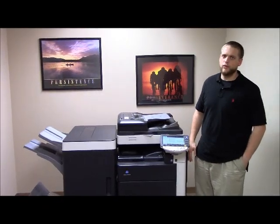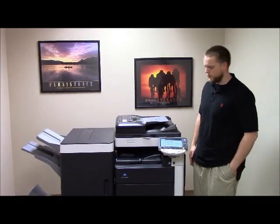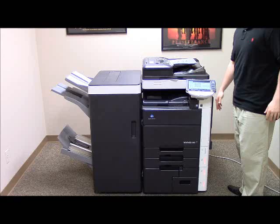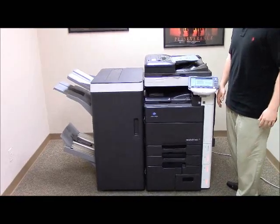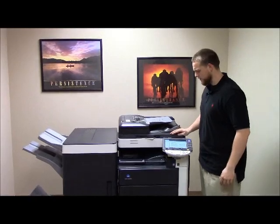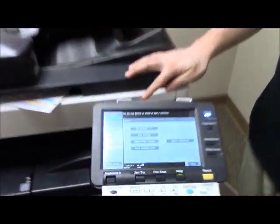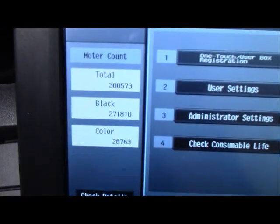This machine is a Konica Minolta BizHub C652. It's a 65 page per minute multifunction color copier with network printer and network scanner. This machine comes with five paper trays — four on the front, plus the bypass on the right. It comes with the upgraded finisher with stapling, hole punching, and booklet making features. This machine has 271,000 total black and white copies and 28,000 total color copies, as you can see here on the meter.